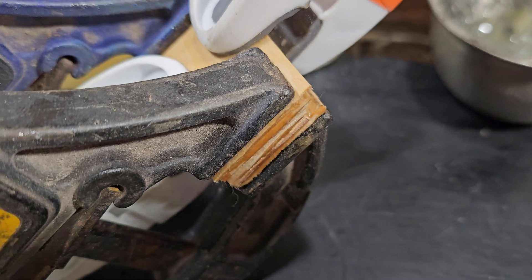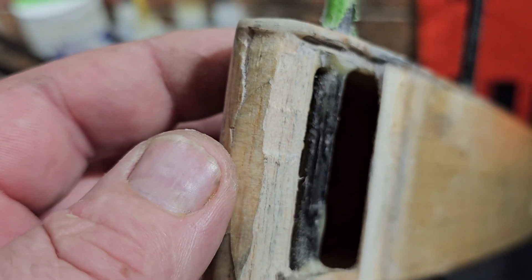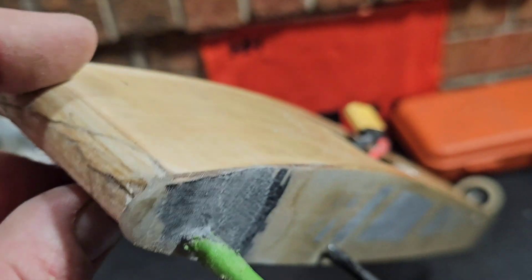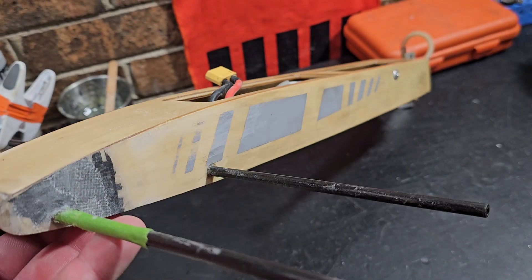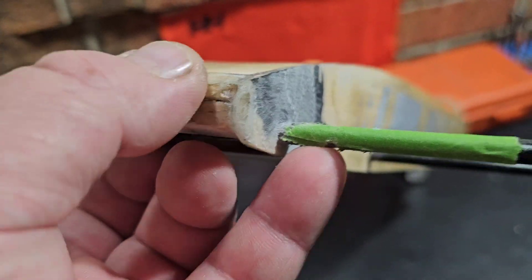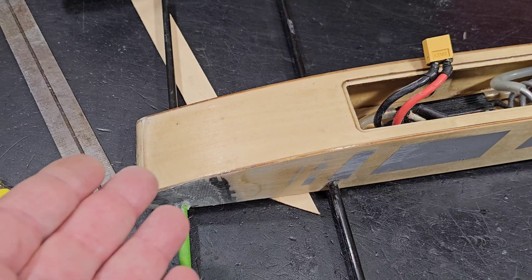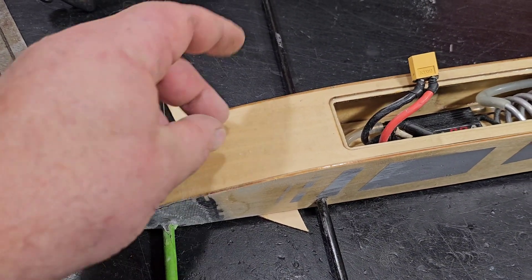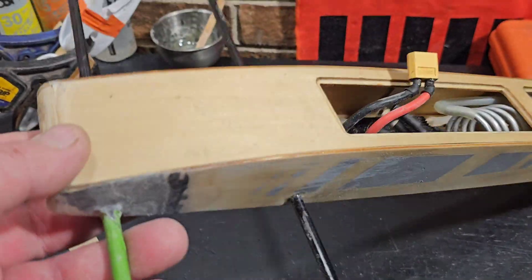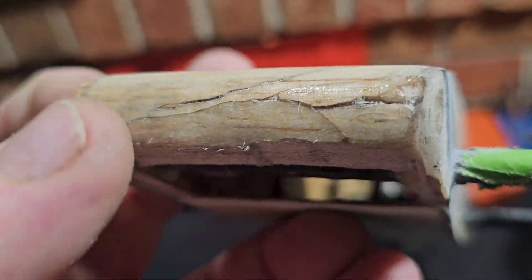I actually have some basswood gluing up, waiting for it to cure. We're going to use that up front. They had balsa on here, but this boat can actually use the extra weight up forward, especially during saw passes. I was actually running about an ounce of extra weight up forward because in the park pond it would want to pick up. So we need to cut this out and use the basswood instead.